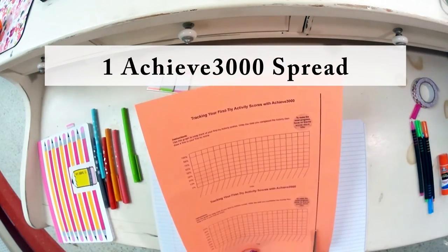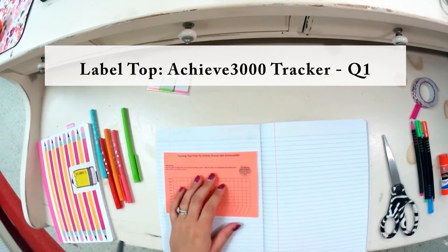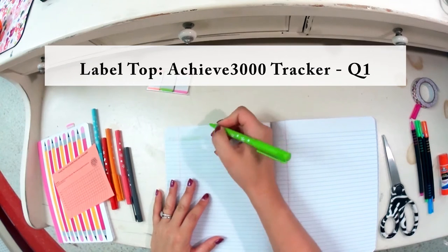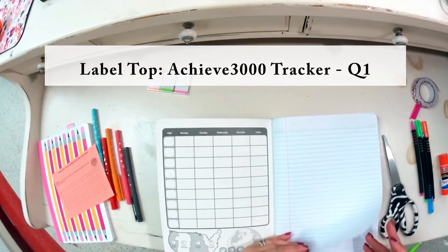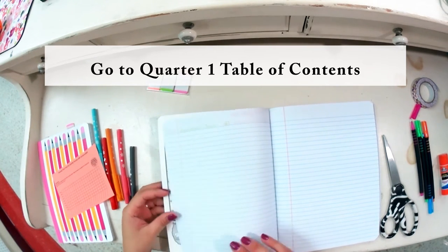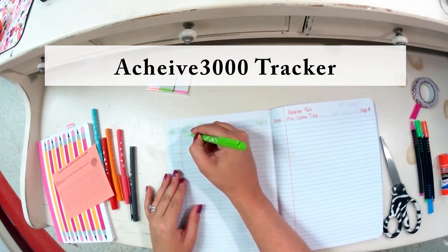On the next clean page, you'll need one of your Achieve 3000 log sheets. First, label the top — I like to color-coordinate, so since my first quarter is green I'll use the green marker and write 'Achieve 3000 Tracker Q1' for Quarter One. Then go back to your table of contents at the beginning and, since this is the very first page of notes in your composition book, label it page number one. Write today's date and put in 'Achieve 3000 Tracker' with page number one.